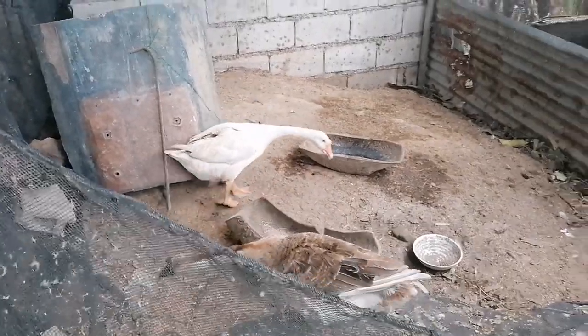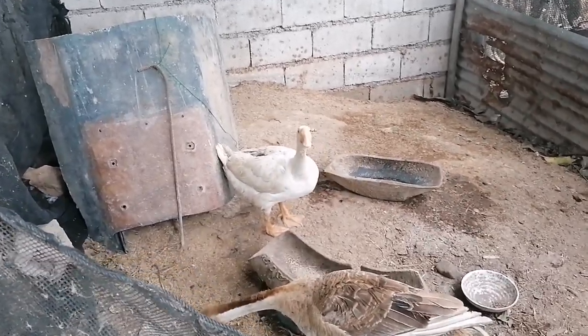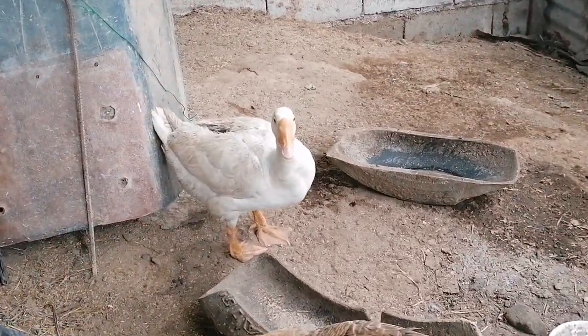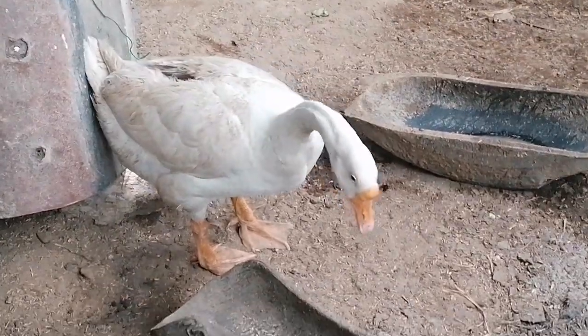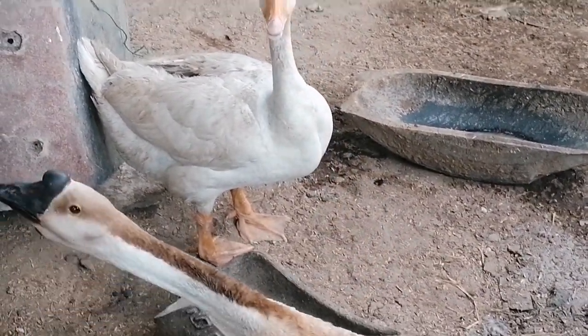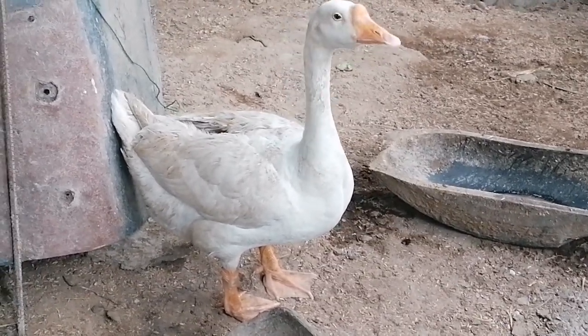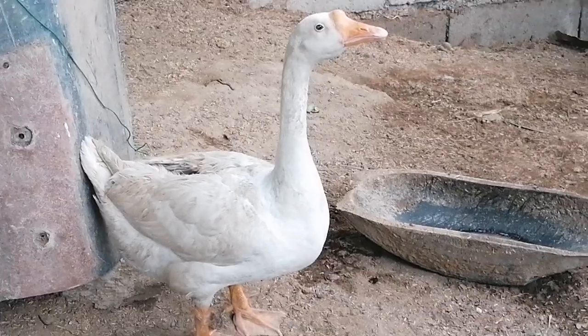Hey guys, good morning. Once again, welcome to Don's Minute. So our minute for today is a wild goose — we are going to cook adobo with coconut milk. We call it adobo sa gata.